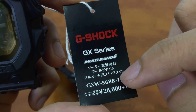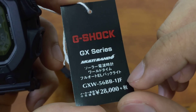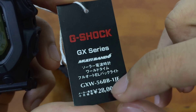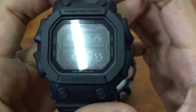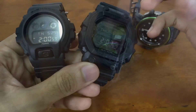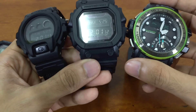The band tag reads: GX series, Multi-Band 6, Top Solar, world time, full auto backlighting — GXW-5600 Blackout Basic, 1JF. The pricing is 28,000 yen plus 8% tax in Japan, which is very pricey mainly because of the Multi-Band 6. If you get the non-Multi-Band 6 version it's going to be about 100 dollars cheaper. I'll add an Amazon link in the description box for each model.